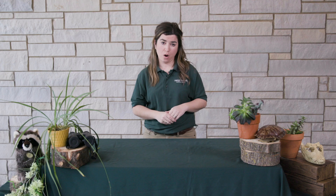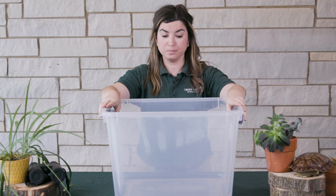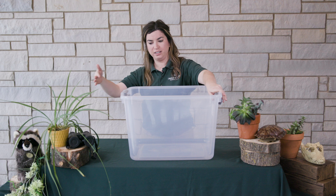Camels can go long stretches without food and water, but what happens when they do need to refuel? When a camel gets thirsty, they can drink about 30 gallons of water in just 13 minutes. This bin here is a 15-gallon bin — a gallon is the same as a gallon of milk in your fridge. So you'd need two of these bins, totaling 30 gallons, and that's what a camel can drink in 13 minutes.